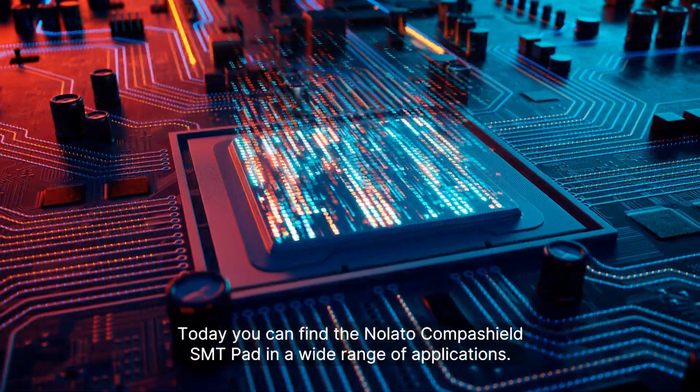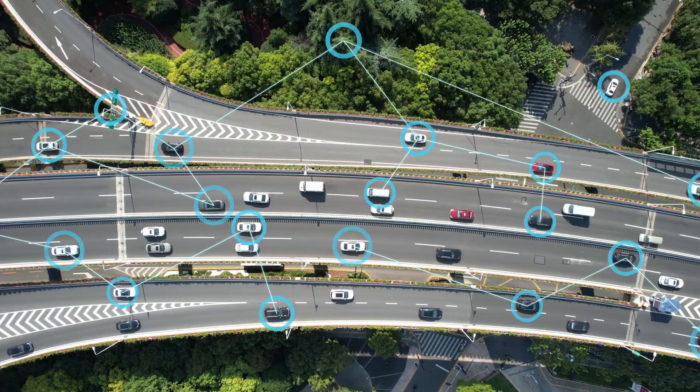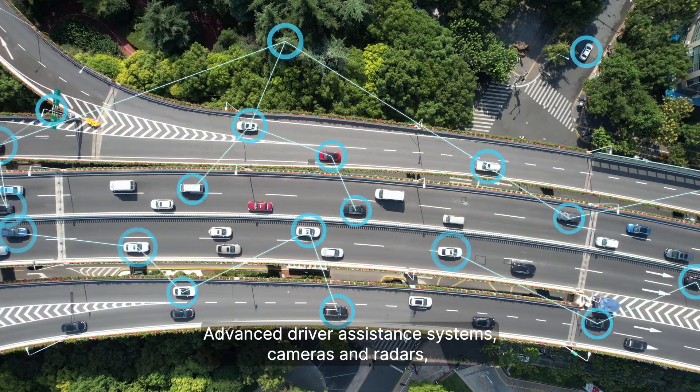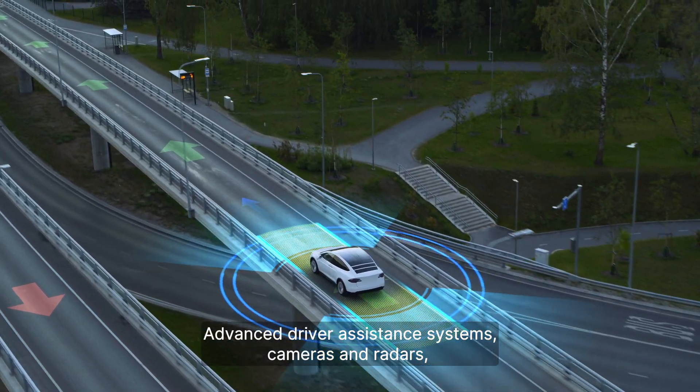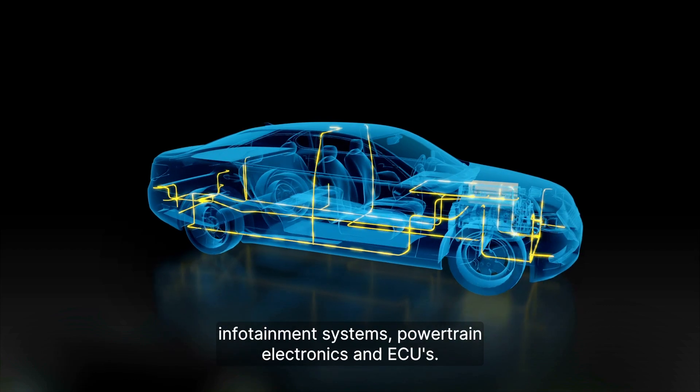Today, you can find the Nolato CompaShield SMT Pad in a wide range of applications: advanced driver assistance systems, cameras and radars, infotainment systems, powertrain electronics, and ECUs.